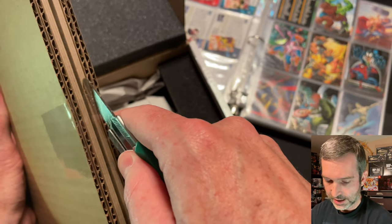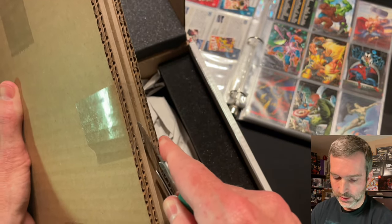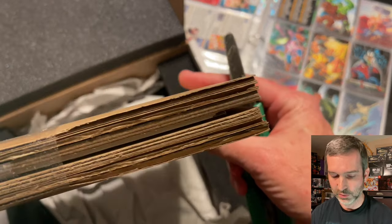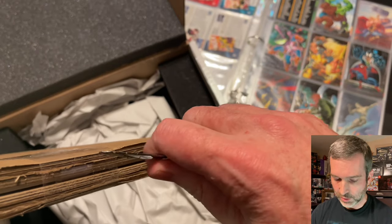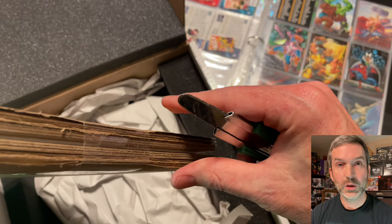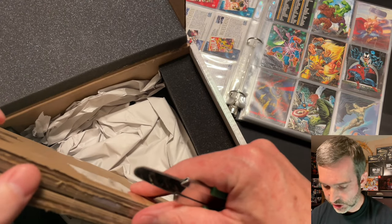I still have some regrets about not pursuing Dave Palumbo's original paintings from the 2020 Marvel Masterpieces. There were a few I had my sights on but didn't end up pulling the trigger on any of them. I really regret not going after the Shadowcat.